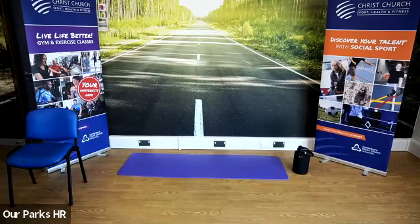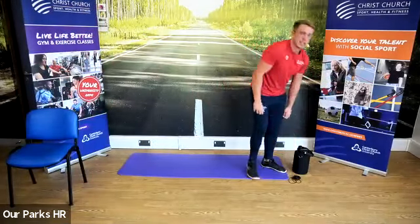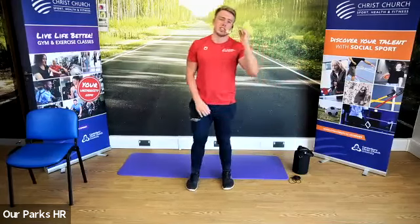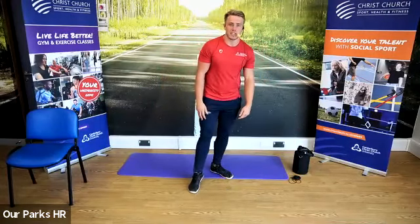Grab yourselves a drink of water. We're still in a standing position for now and we're going to be thinking about breathing. Most of you would have done this stretch that we're going to do now.